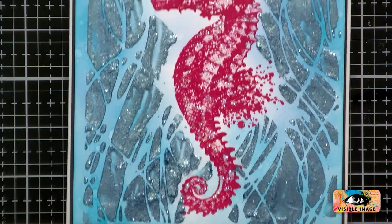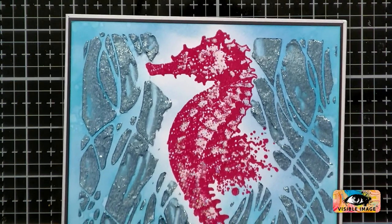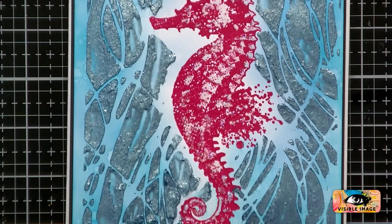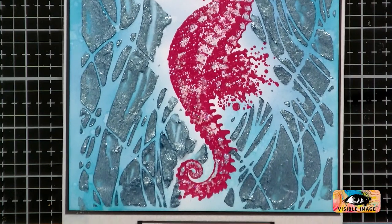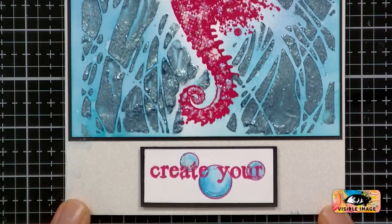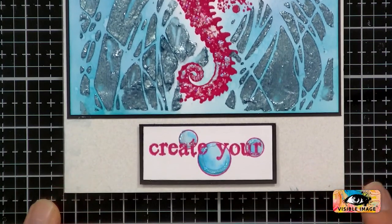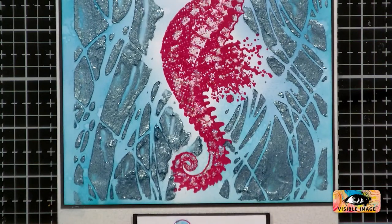Let's just have a quick look from the top down. Once he's dry, he's going to look really, really nice. I like that little bit of texture there as well — that's cool. I think we're done with that for now. Gorgeous.